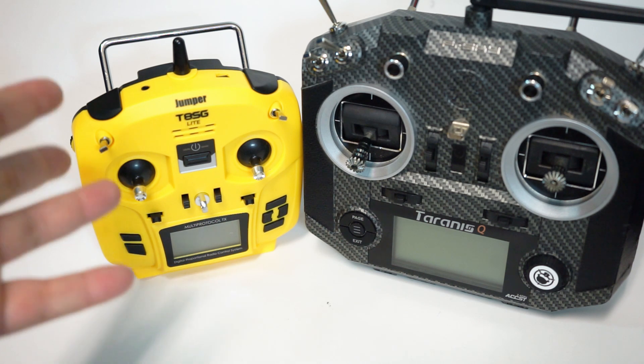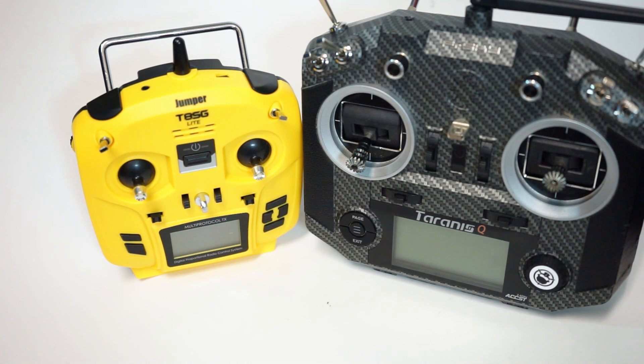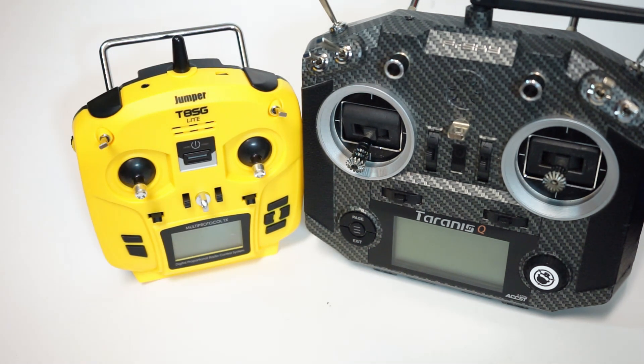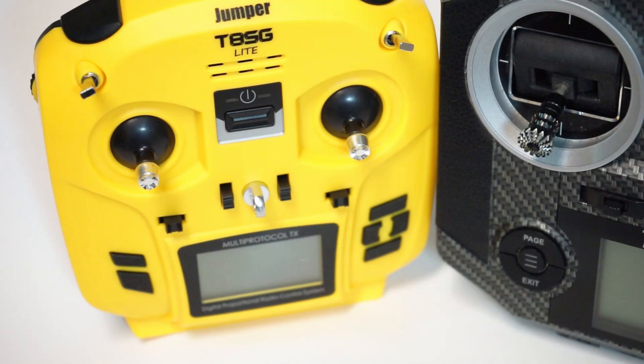I almost feel like maybe you should spring a little bit more for the next Jumper up from this — I believe it's close to $100. But I really feel you're better off just getting a QX7, or even an X-Lite. I don't know if this has a place, but I do appreciate how cheap it is.